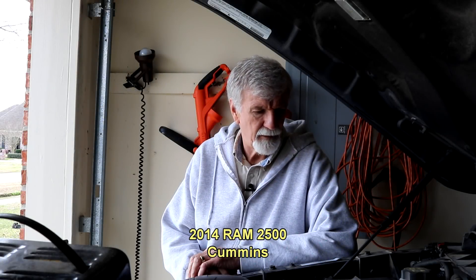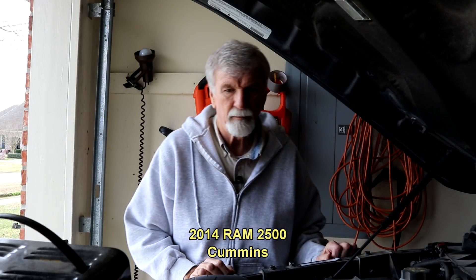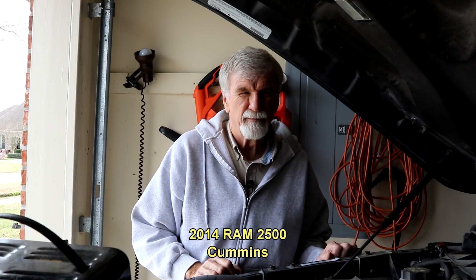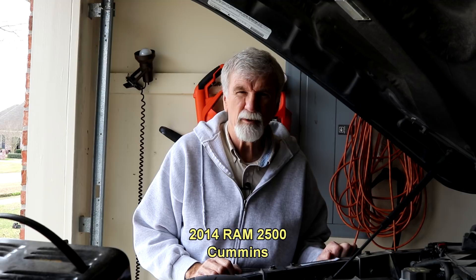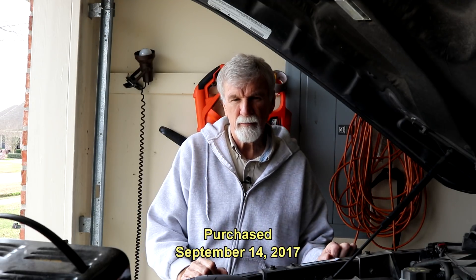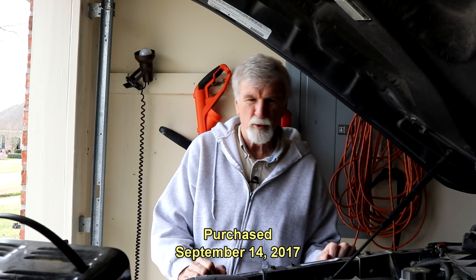Hey guys. Let's talk about batteries — probably the first thing to go on any vehicle, if you're lucky. Back in around September, October time frame, that battery over there went bad on me, out of warranty, of course.